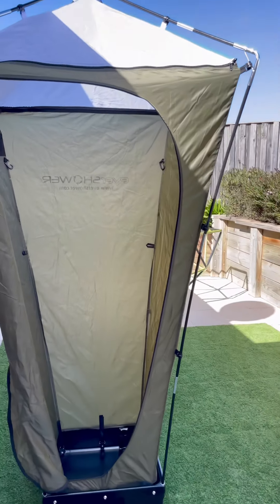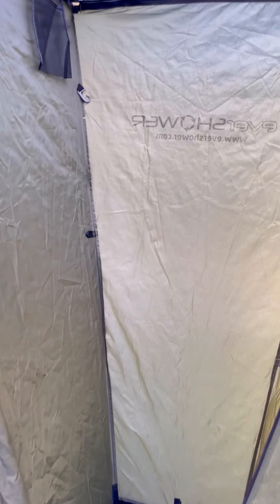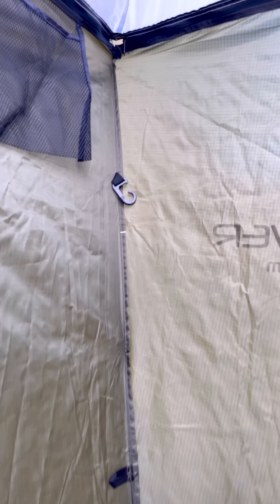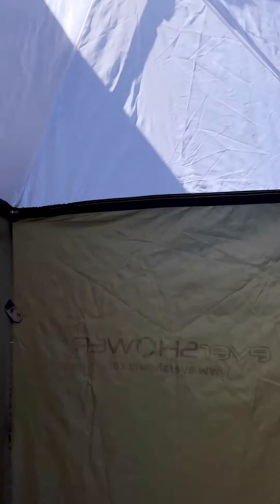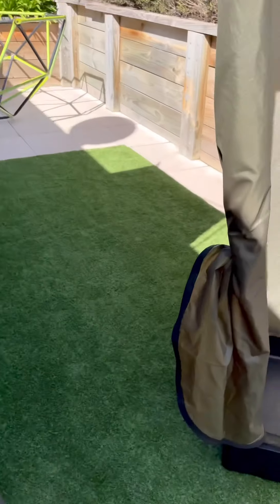You can buy the Monsoon shower kit separately on the website for $70 to upgrade your original Evershower. You can see the hooks there and the attachment point is the same.